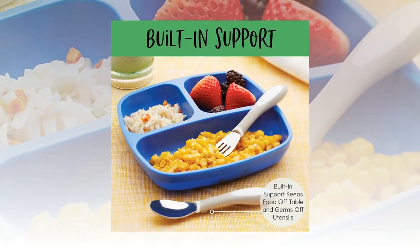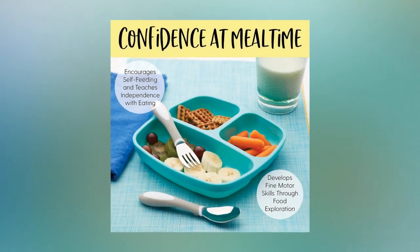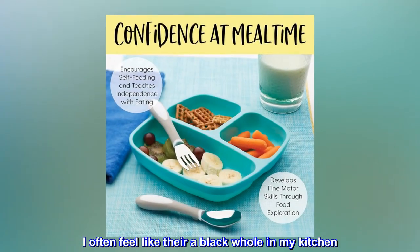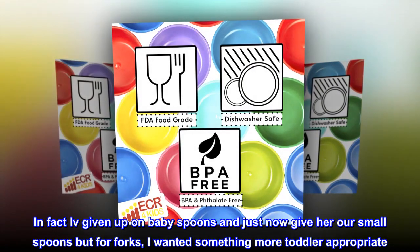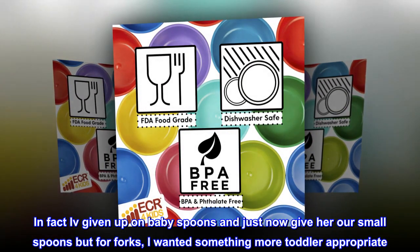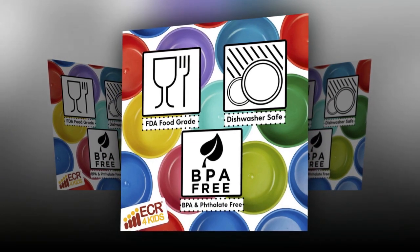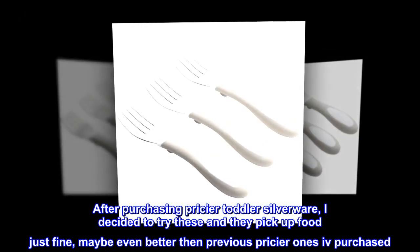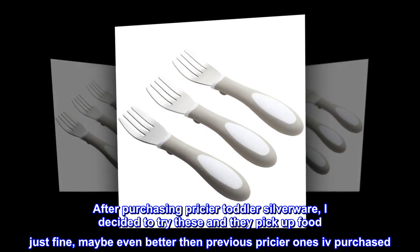Gets the job done. My daughter always drops her silverware on the floor and they always disappear — I often feel like there's a black hole in my kitchen. I've given up on baby spoons and just give her our small spoons, but for forks I wanted something more toddler appropriate. After purchasing pricier toddler silverware, I decided to try these and they pick up food just fine, maybe even better than previous pricier ones I've purchased.